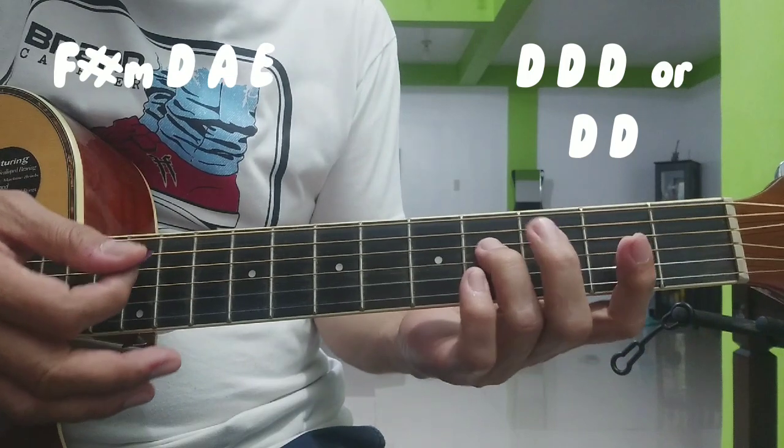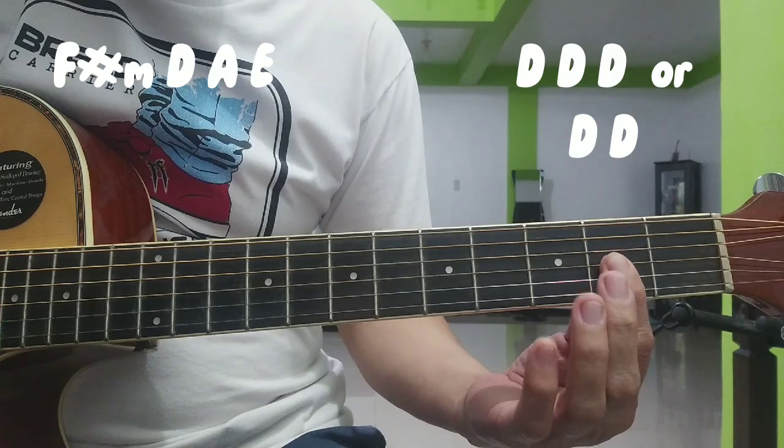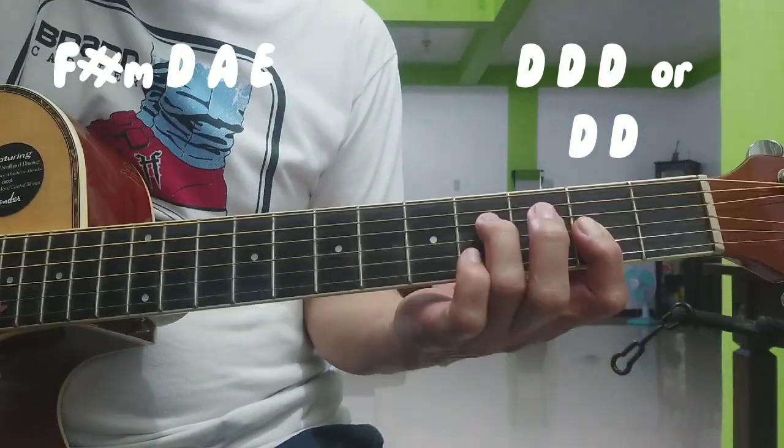So ang shortcut natin ay ito — yung tatlong strings rito, 1, 2, 3 sa 2nd fret. Sa number 4 string, number 4 fret — yung ring finger.